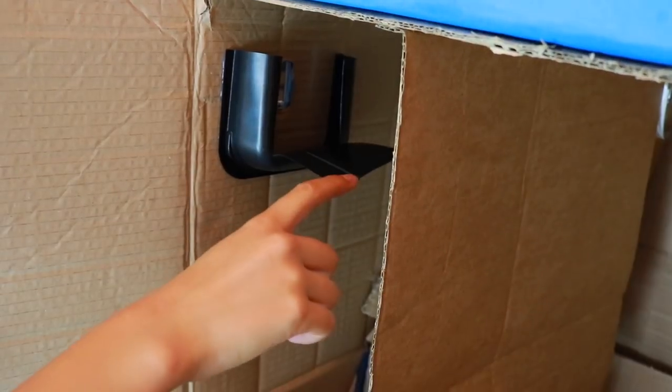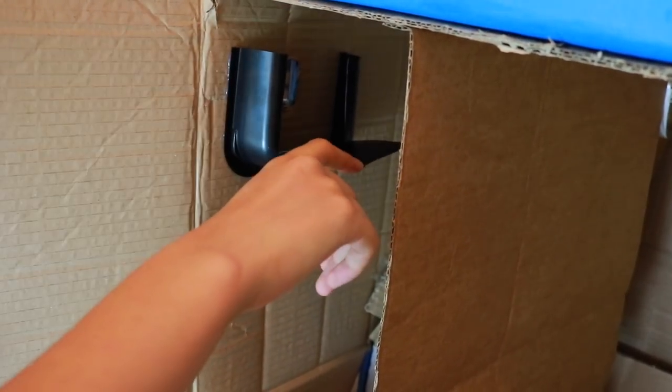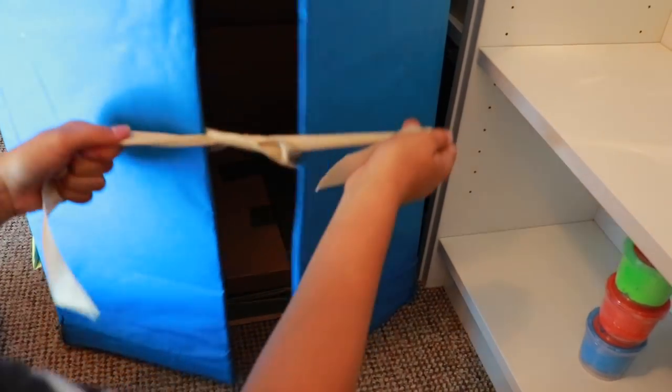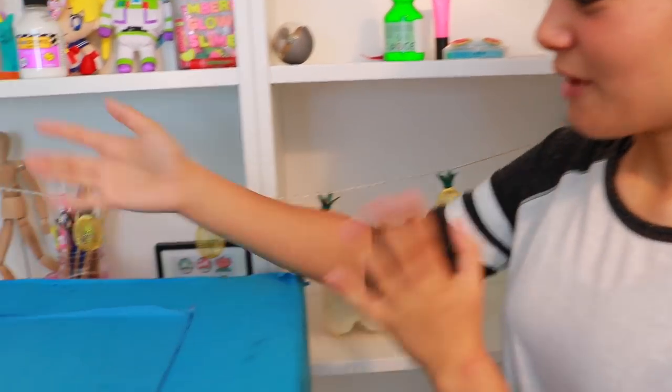Up here is where I collect the coins. It's basically just from a microwave meal tray which I've cut up, and I put little slits in the back so I can open it up and take the money out when I need it. To keep this closed I've just popped two pieces of ribbon so I can tie it up.